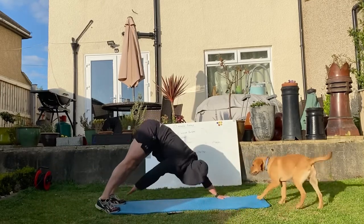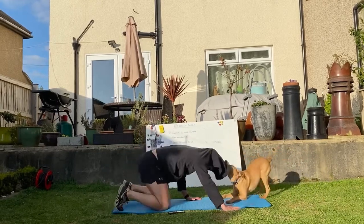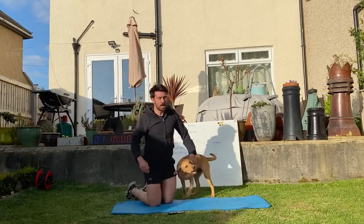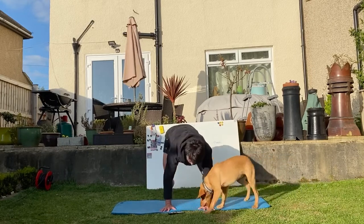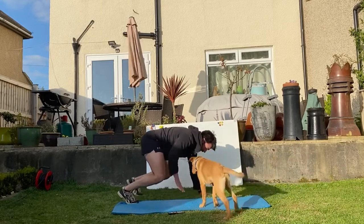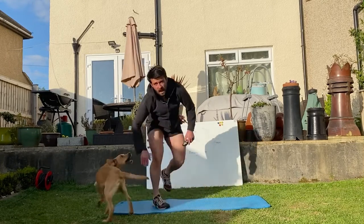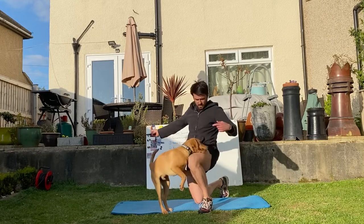Yoga push-up with a toe tap — box position, touch your toe, or full yoga push-up. Now I'm getting eaten by a dog! And then last one, sit-through options. We're going to go bum to the other side. If you're struggling, camp out in your box dog and just touch your thigh. So 10 minutes — that was a long explanation. This is going to be interesting today.